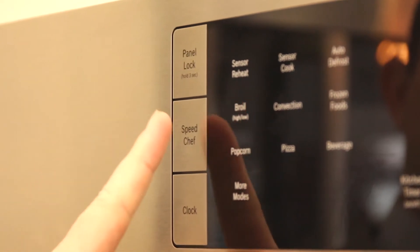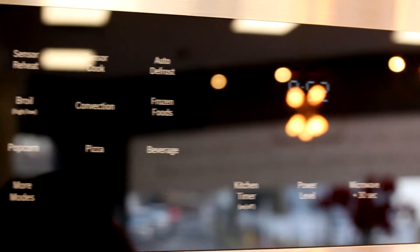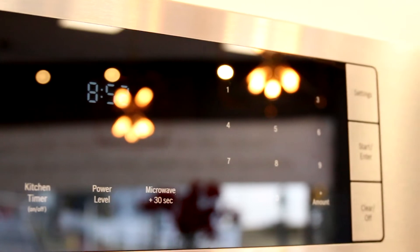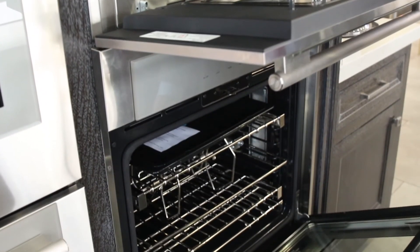A great feature of speed ovens is the ability to use speed cook. This combines the convection fan while also applying microwaves into the oven. When using this feature, the oven preheats faster and speeds up the cooking process. Speed ovens are typically half the capacity of a traditional oven, which is why they are able to cook food much faster.